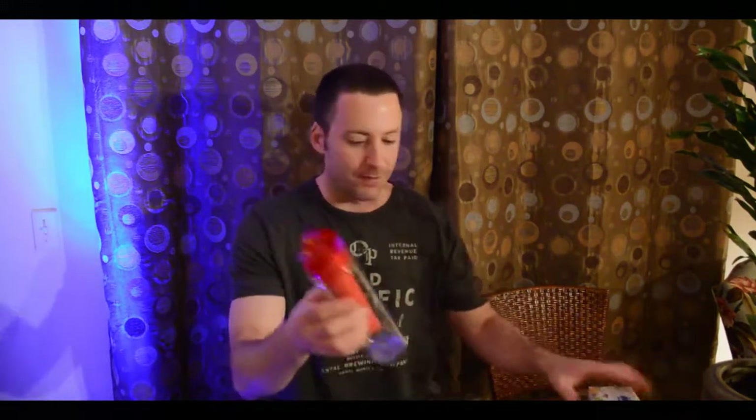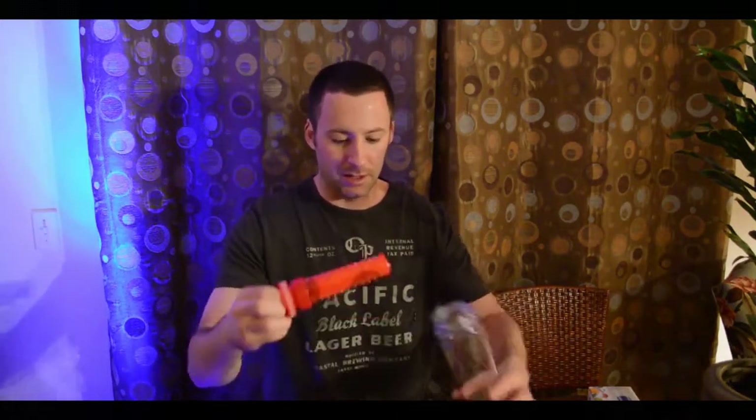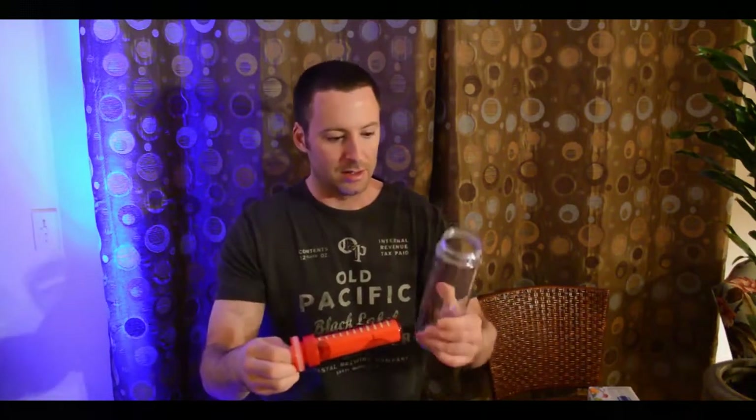It's BPA free, which is great. It's red. You just open it up at the top — it's kind of a light plastic, not as hard as a Nalgene bottle, but you can still kind of squeeze it.